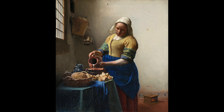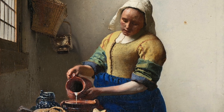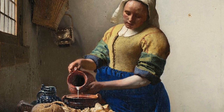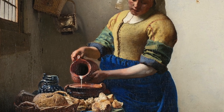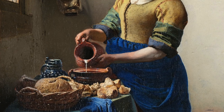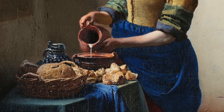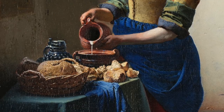Images like this, which are called genre scenes — meaning scenes of everyday life — don't need a lot of explanation to be understood. We see a woman in rather colorful dress pouring milk from a jug into a bowl. Beside the bowl on the table there are loaves of bread and pieces of bread already torn up, ready to make bread pudding. And the custard for that pudding is in the jug next to the bowl.